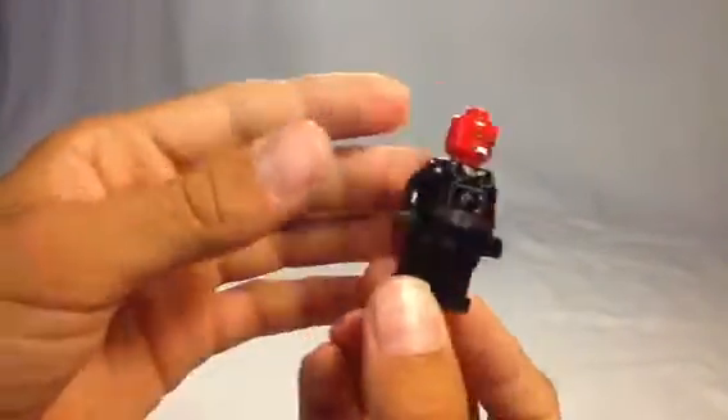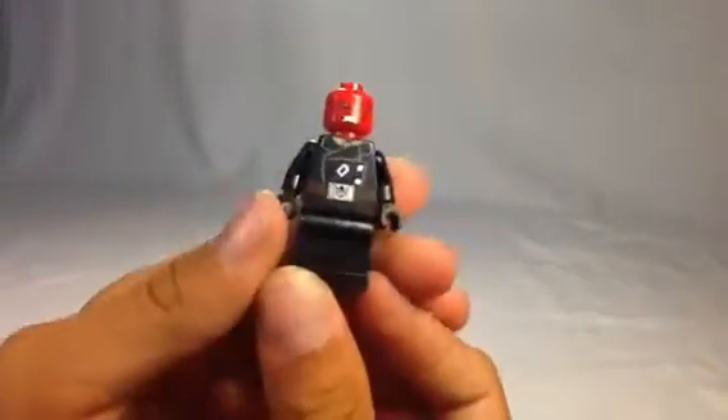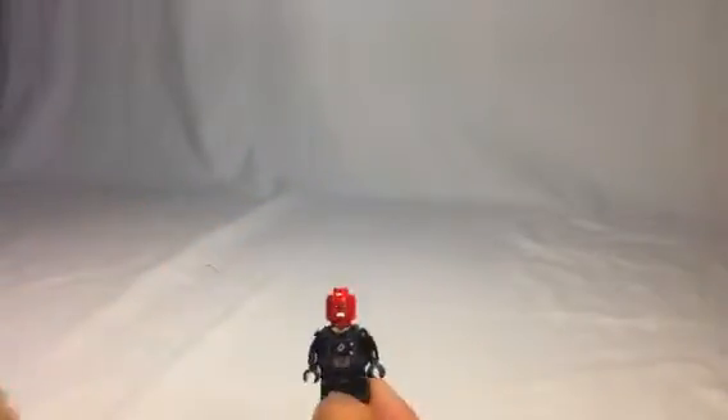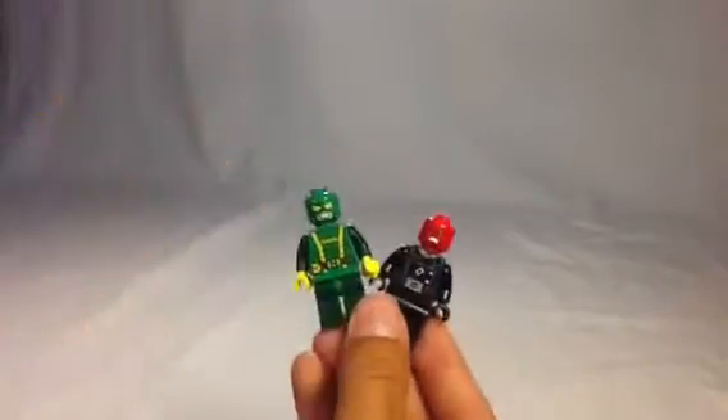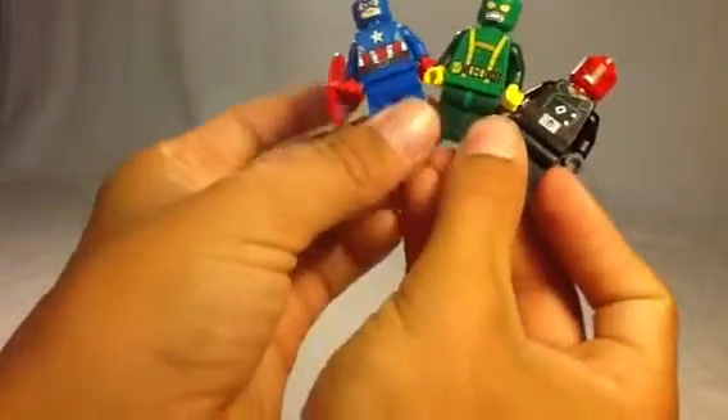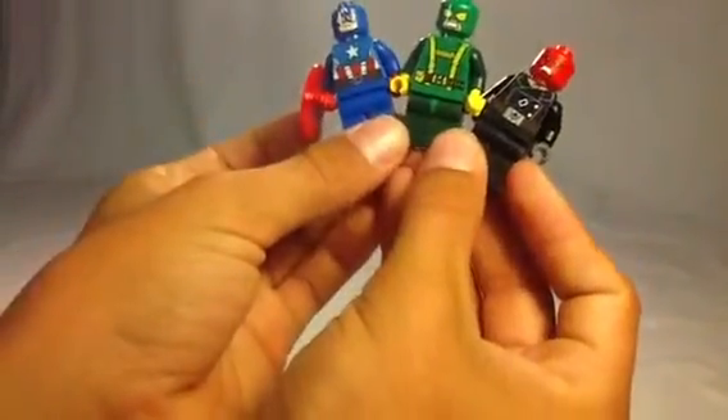He only has one face — a very angry face. One thing these figures all have in common is that they do not have head pieces, and they all have no printing on their legs.